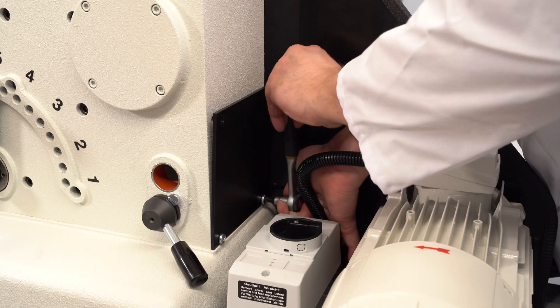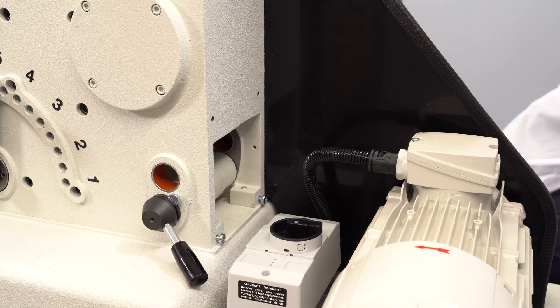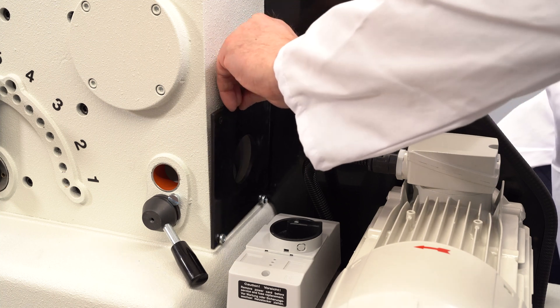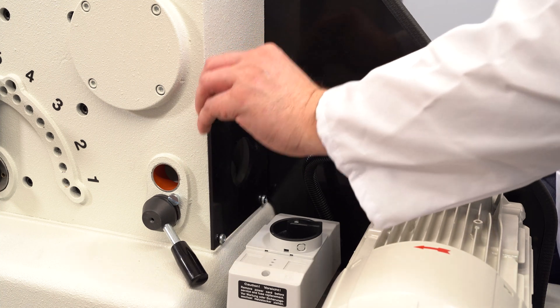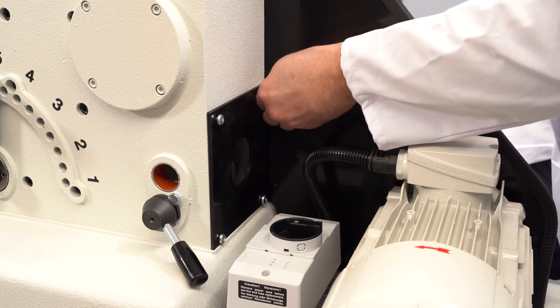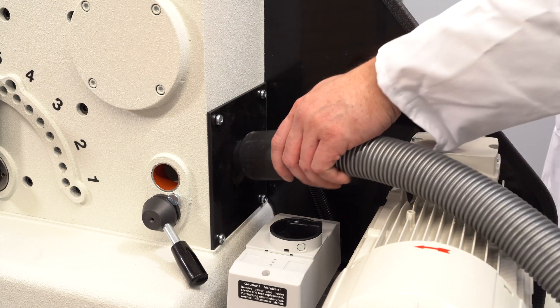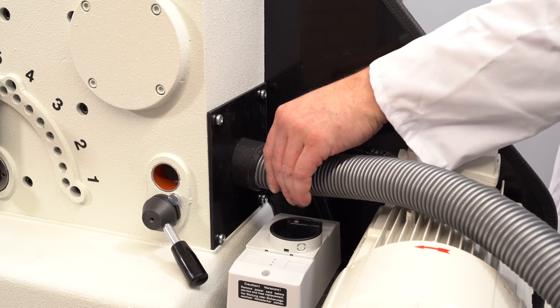There is a possibility to attach a plate behind the grinding chamber where you can connect a vacuum cleaner, so any fine dust coming from the grinding process will be absorbed.